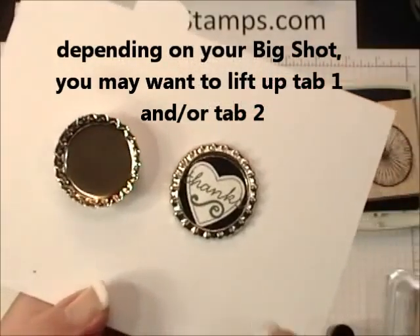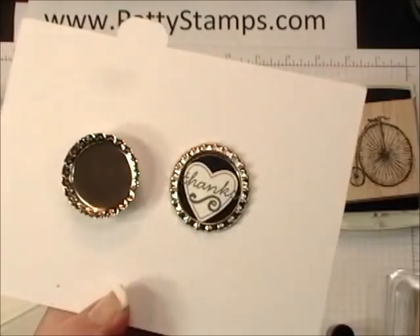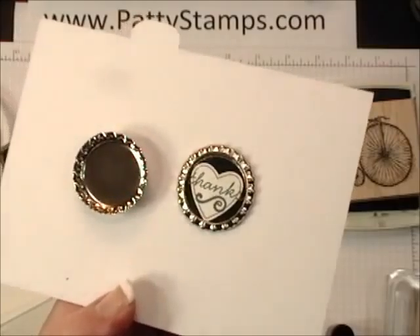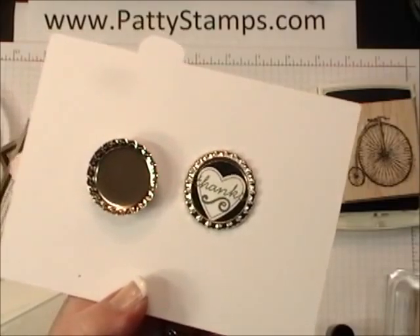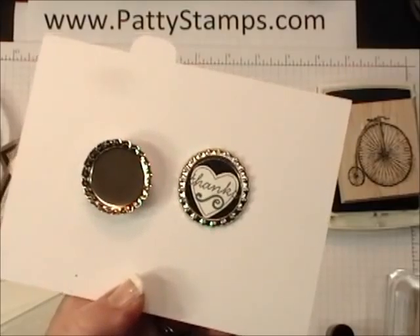Now if you're having any trouble making it get flattened regularly all the way around, you might want to experiment with one or more sheets of the cardboard in your Big Shot. Sometimes it needs a little more, sometimes a little less — maybe you need to open a tab. So it just depends on your Big Shot.